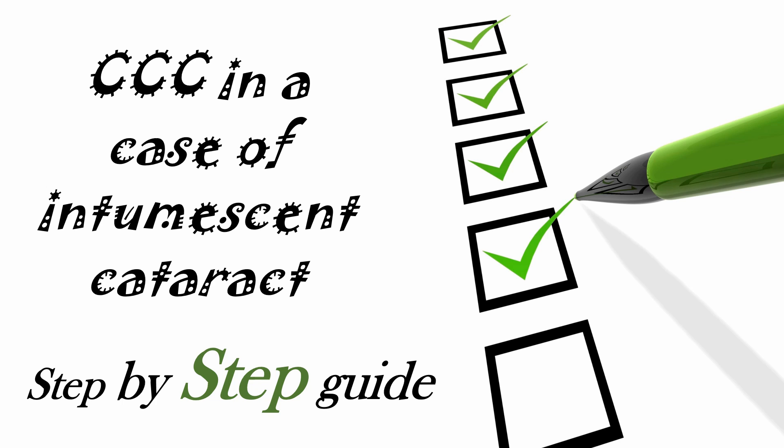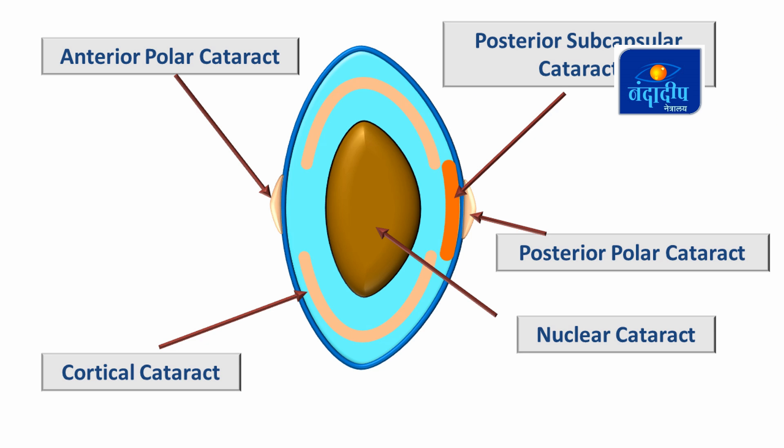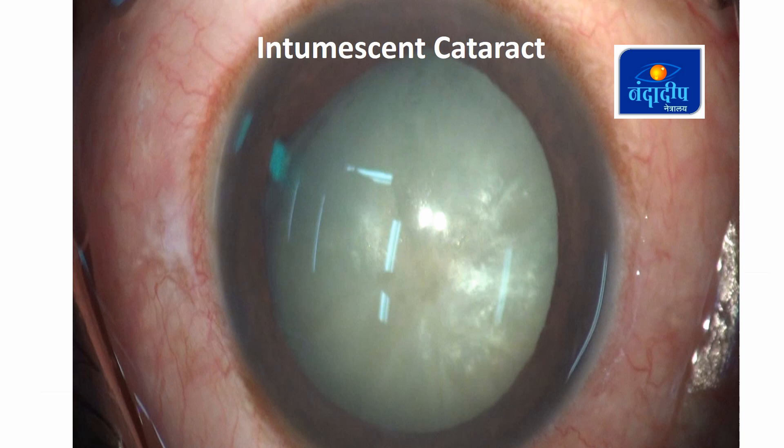CCC in the case of intumescent cataract: a step-by-step guide. There are various morphological types of cataract, but one type which creates fear in a beginner surgeon's mind is intumescent cataract, because it makes the CCC a difficult one.